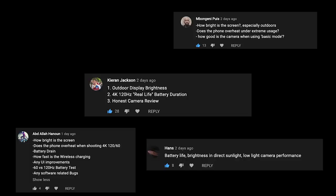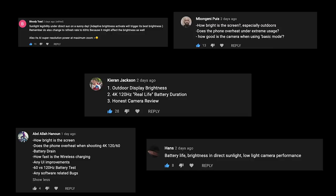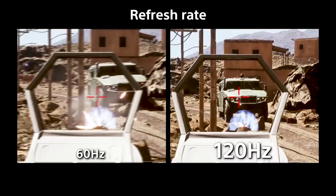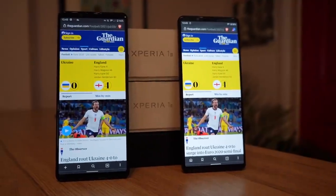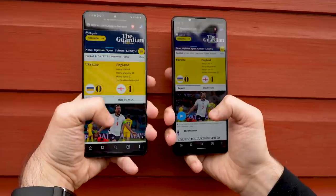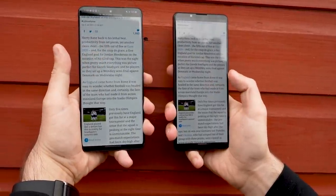Now let's talk about the display and start answering your questions. The most common question has been whether the display is bright enough outdoors and in general. We know it's a 4K HDR OLED panel, and it's the first in the world to also have a 120Hz refresh rate. The display is brighter than the Xperia 1 Mark II. It isn't as bright as the Galaxy S21 Ultra, perhaps unsurprisingly, but in terms of outdoor legibility, it's really a big step in the right direction.